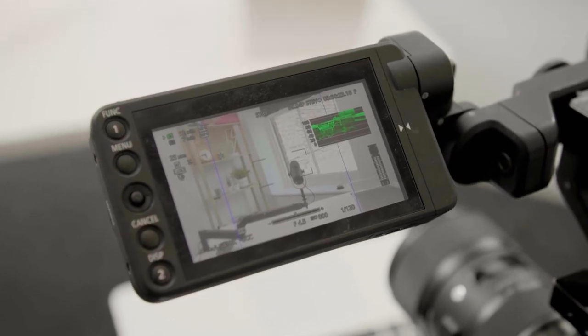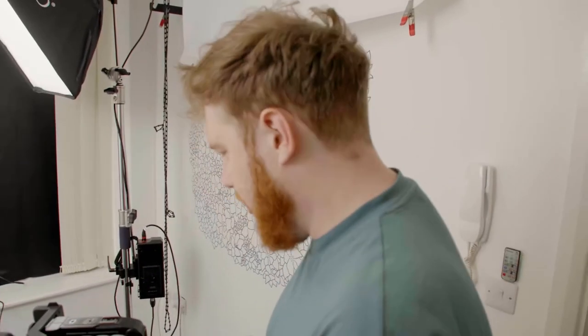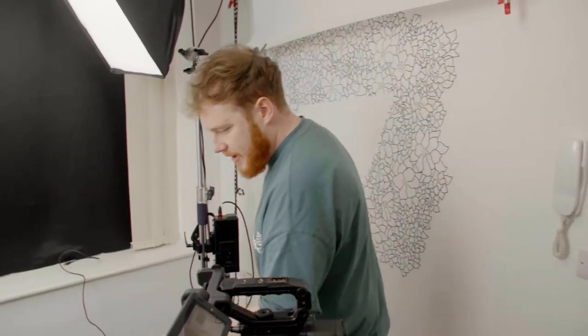We need to format all the cards in it and then we're pretty much ready. And then on here, on the MacBook, we run Adobe Audition and that records my microphone.